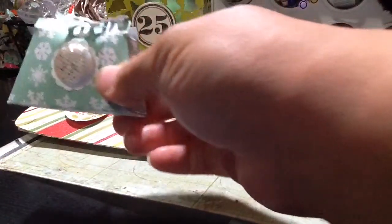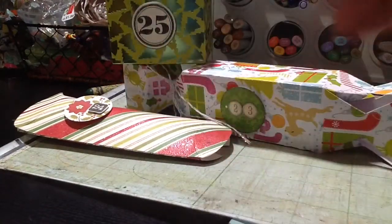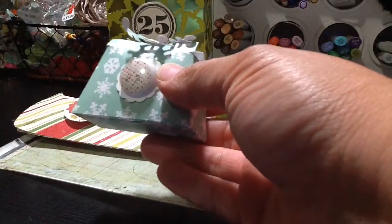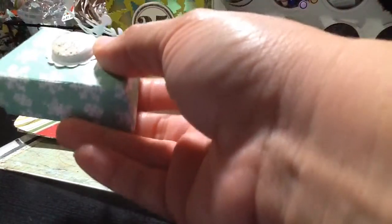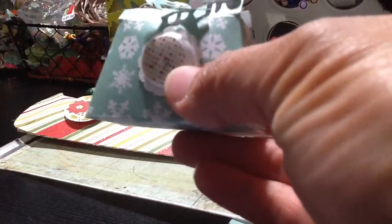I'm pretty sure that this one will be ripped off because of the snowflake on the top — it's already ripping off. I've been trying to do them like a tutorial I've seen here on YouTube, but it doesn't seem to be working.